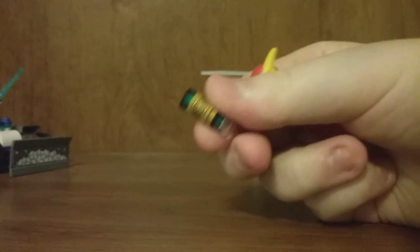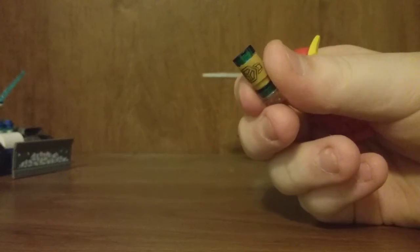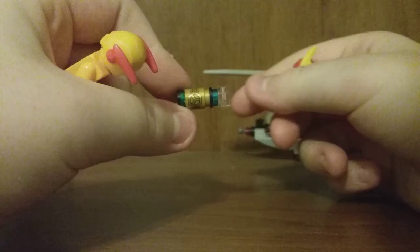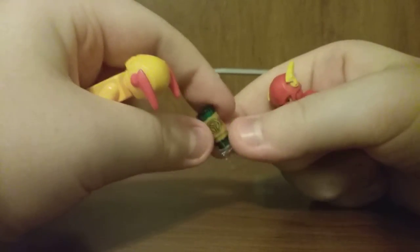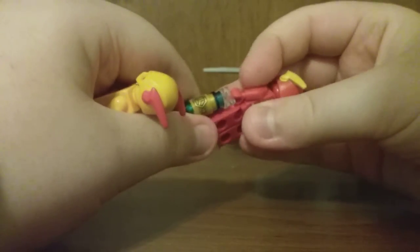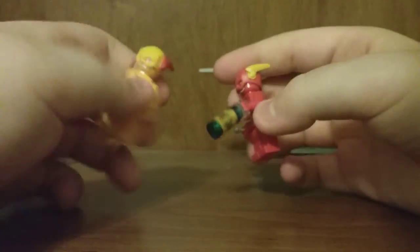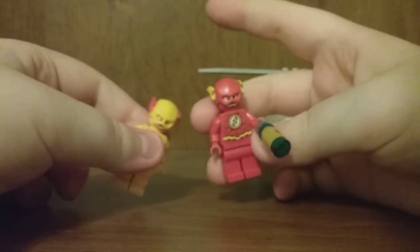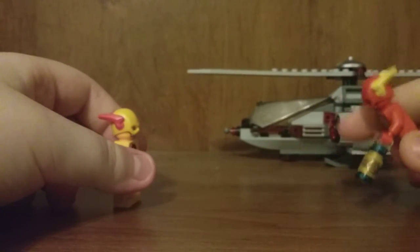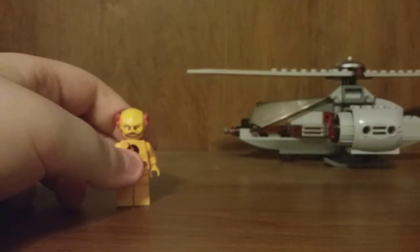This set also comes with one of these — I think they're called Power Infusers or something like that. All three sets in this line come with one. This one happens to be blue. I think there's also a green one and a red one. You can have Reverse Flash and Flash chasing each other with it. I'm not entirely sure what it's supposed to do, but it's there.